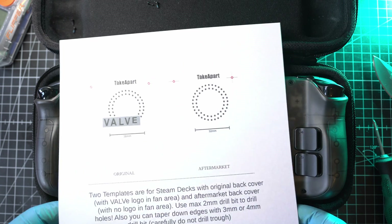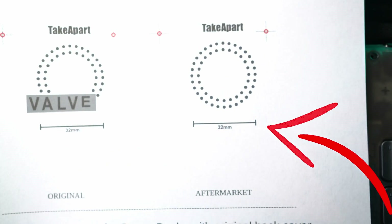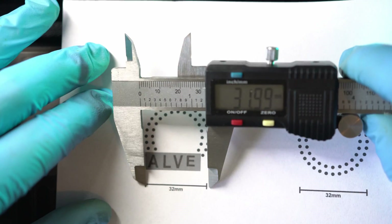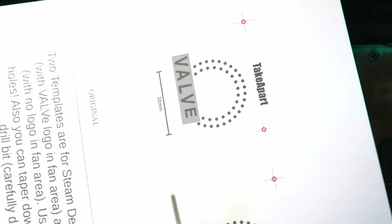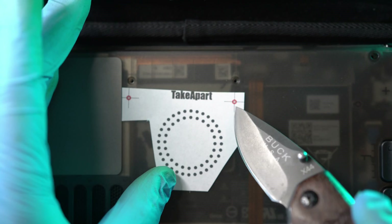Download my PDF template from my website, print it out, and check if the 32mm scale is actually 32mm — this is a crucial step. The template on the right is for aftermarket Steam Deck covers without the Valve logo, and the one on the left is for the original Steam Deck cover. Cut out the one you need. Make sure to keep the red dots with the template, as those are screw holes used as aligning points.